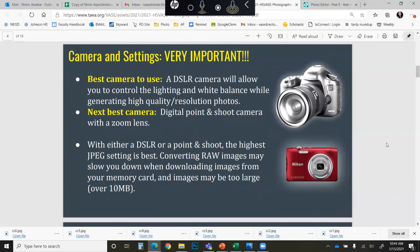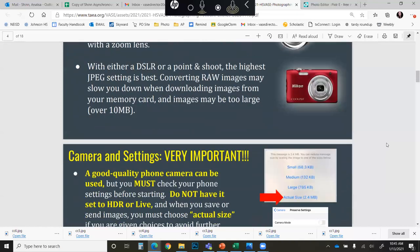The VASE Blue Ribbon Board really encourages students and teachers to use a DSLR camera when photographing artwork. If you don't have access to a DSLR, the next best thing is going to be a digital point-and-shoot. However, even if you don't have access to either of those, you will still be able to take your photos with a simple camera phone or smartphone, so please don't worry if those options are not available to you.